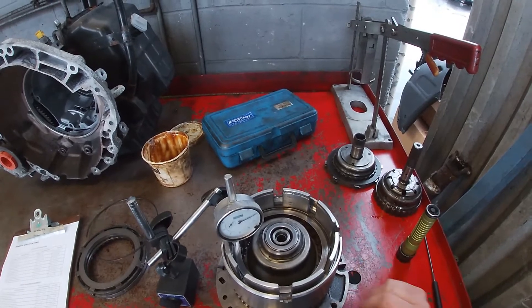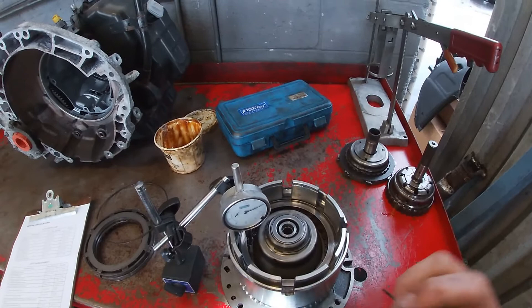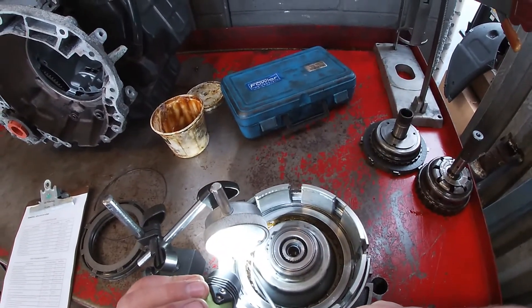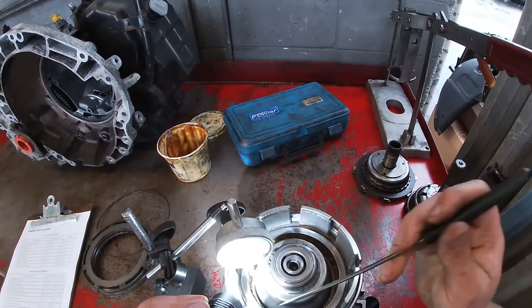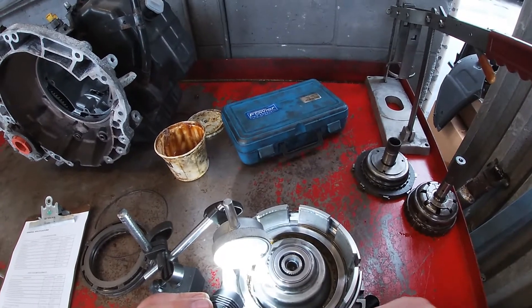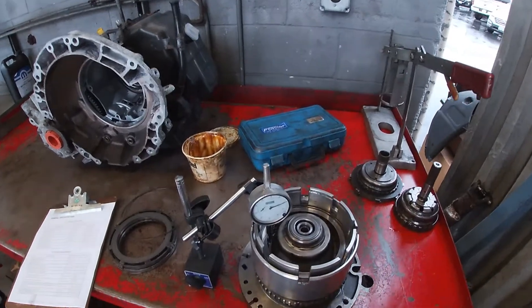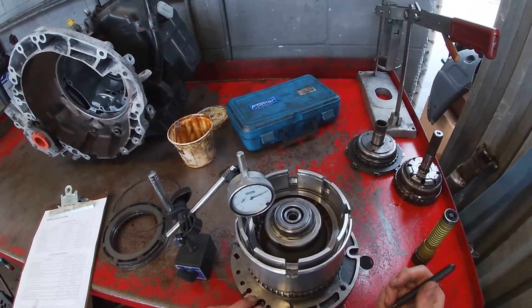The method is to use a dial indicator against one of the edges of the top clutch disc. My dial indicator doesn't happen to have the long narrow pointer the factory calls for, so I go off this little edge right here — that's accurate enough. I'm going to apply pneumatic pressure to the hydraulic circuit to be able to engage it.